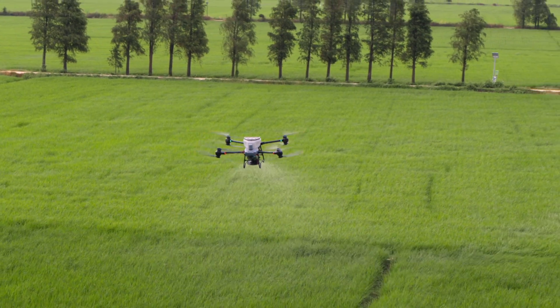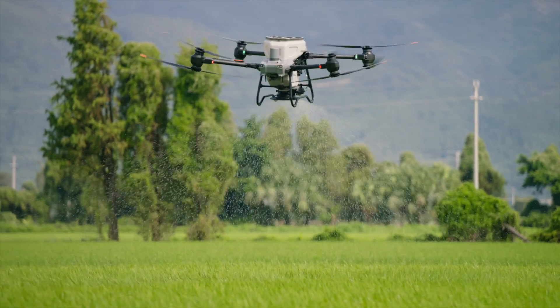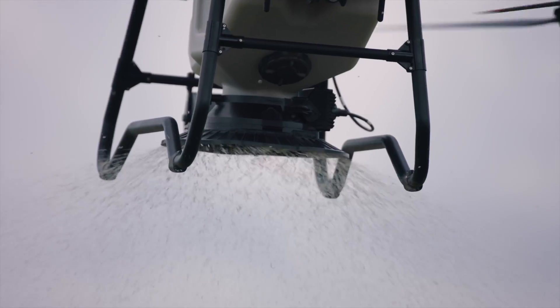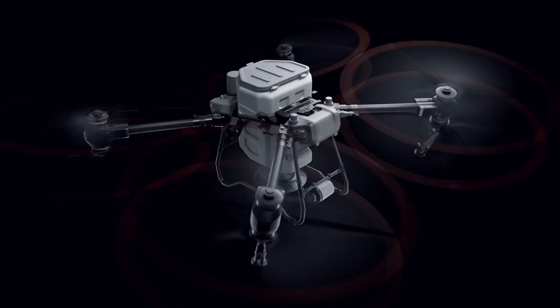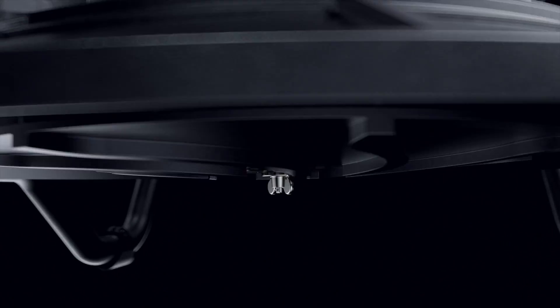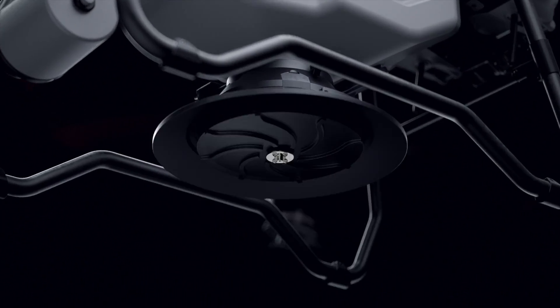Spreading fertilizer over large areas requires elite power. The DJI Agras T50 has a 50 kilogram spreading payload and a flow rate of up to 108 kilograms per minute. We've doubled the spreader motor's torque and designed a new spiral channel spinning disc to spread material more uniformly. You can also switch to smaller hopper gates for lower flow rate spreading with higher precision.